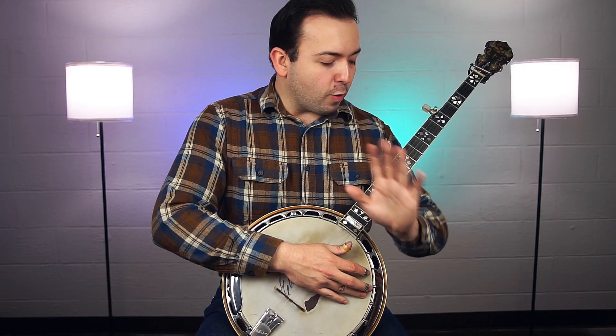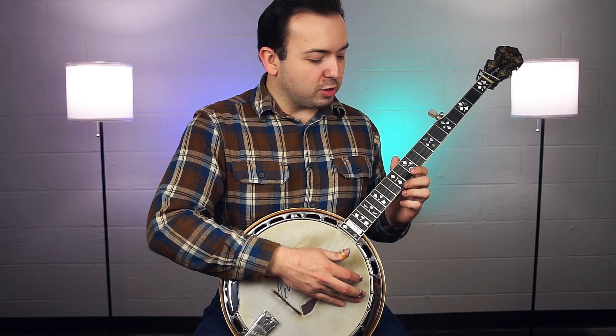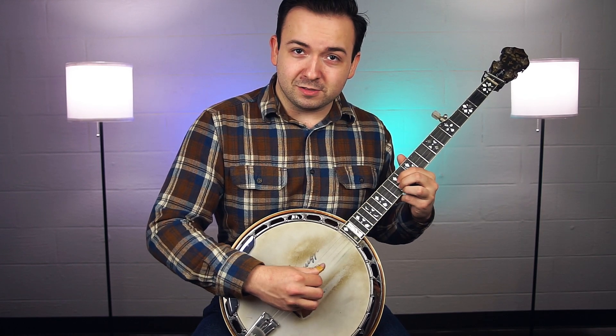I'm going to go ahead and play it for you so you can hear what it sounds like. I'm going to go through a G, C, and D chord sequence, starting in G based on a bar chord — so I'm going to take the G bar chord position.